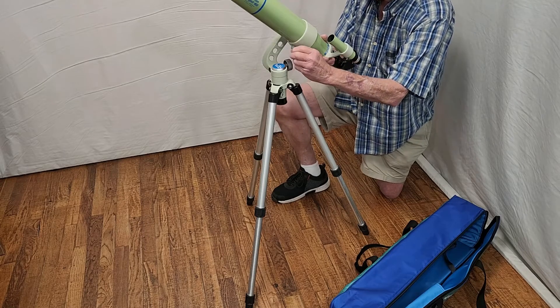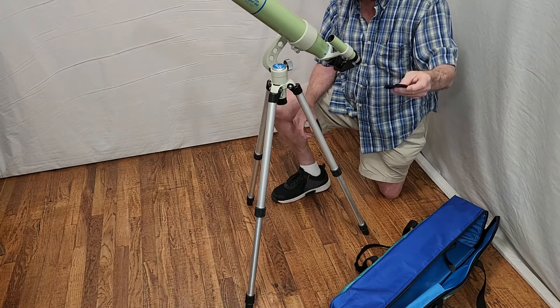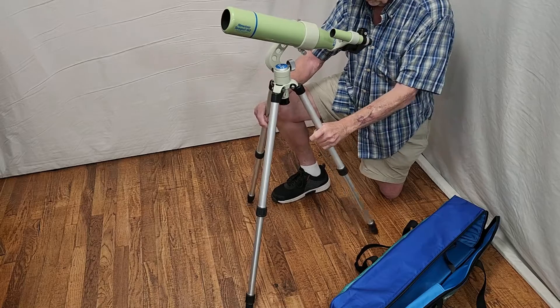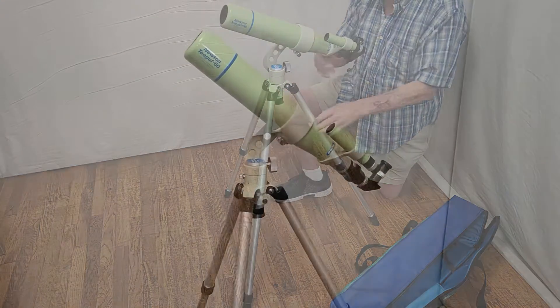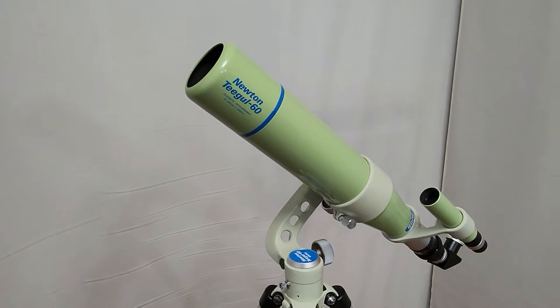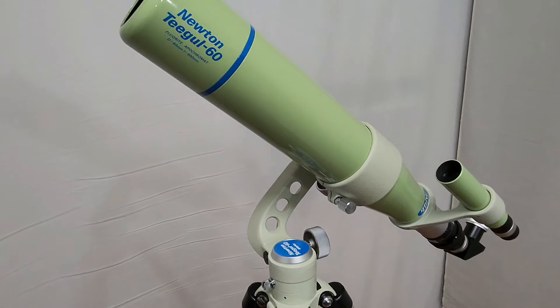So now I've got it set up. Loosen this — this is the way Takahashi recommends that you store it — and put it out like that and tighten it up. The lens cap — that seems to be just a regular camera lens cap. Now I'm all set. Let's have a close look at this Newton Teagle — beautiful color scheme, if you ask me.